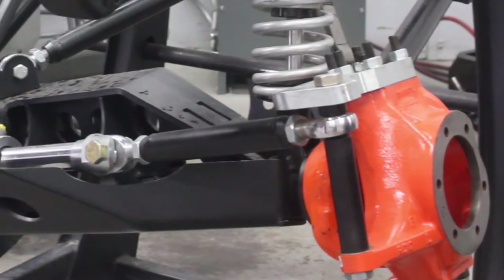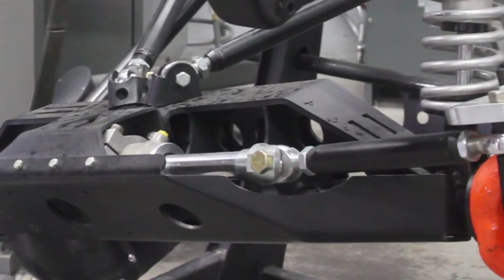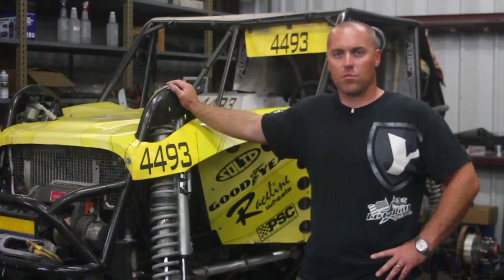Not only does it act as a ram mount, it also acts as an axle skip plate and truss. It's virtually indestructible. It keys together real nice. The clearances are absolutely amazing. There's nothing else as beefy in the market.